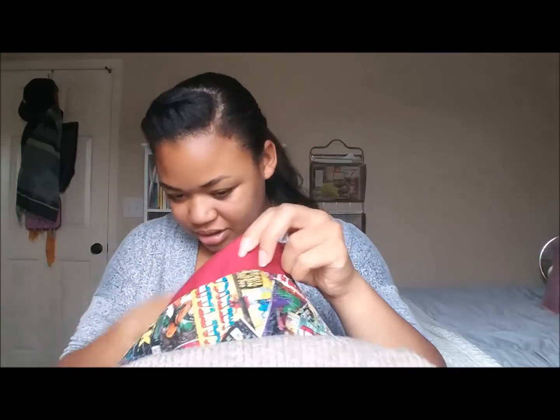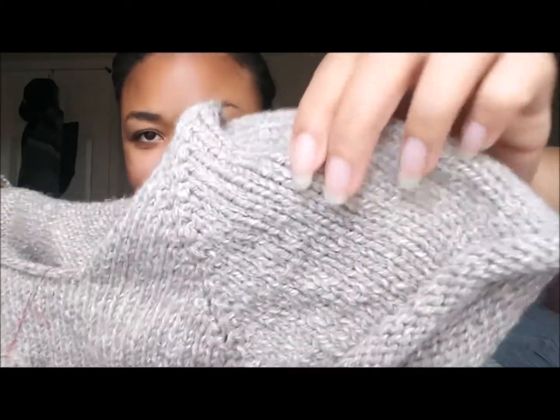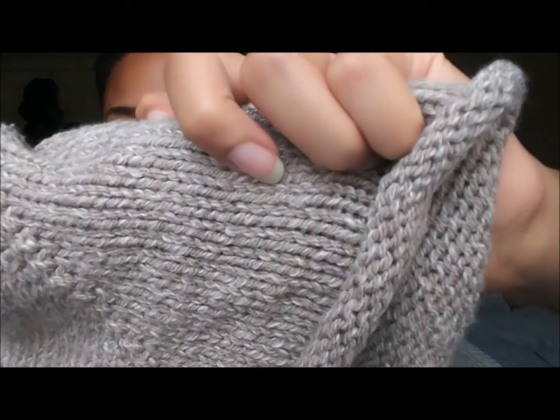It doesn't feel like acrylic — I think it's a blend. I don't have the label still so I don't know exactly what the fiber content is, but I know it does have some acrylic in it and it doesn't feel like it. It feels so nice and it knits up so nice. It's kind of like a beige twisted with a white color. I'm just really sad they're not making it anymore because I would buy so much of this — I want a sweater, a cardigan, a blanket, everything.